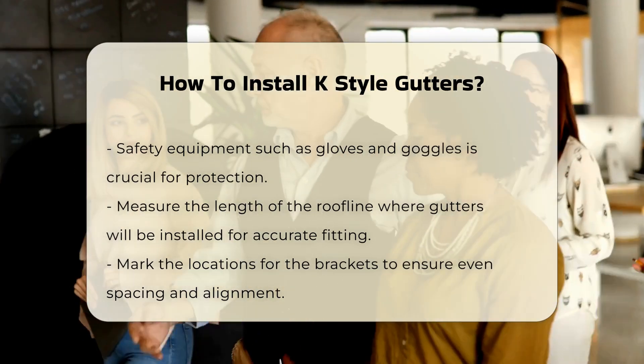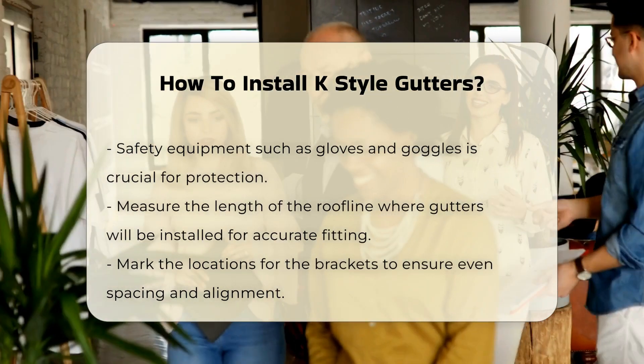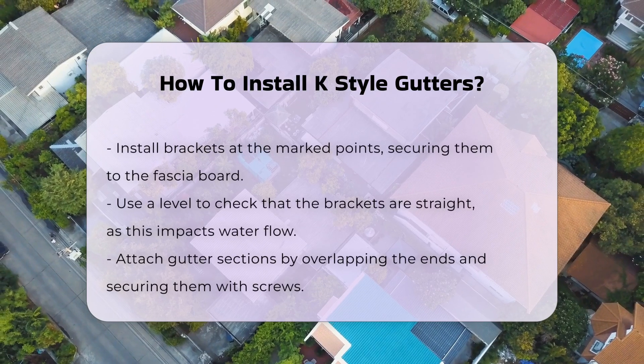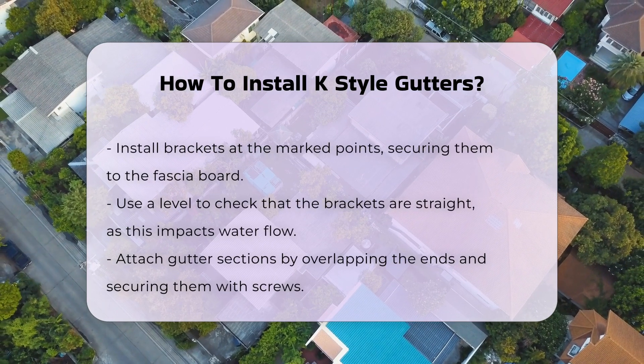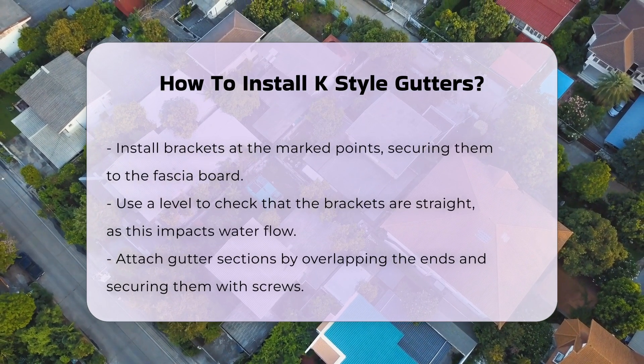Next, install the brackets at the marked points. These brackets support the gutters and should be securely fastened to the fascia board. Use a level to ensure the brackets are straight, as this will affect water flow.